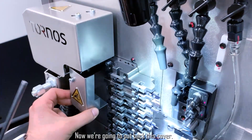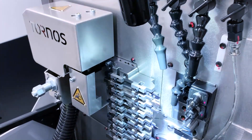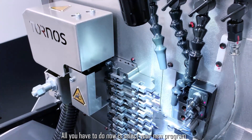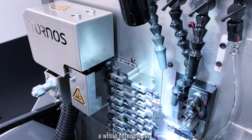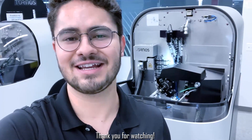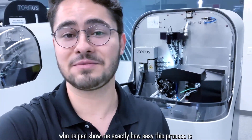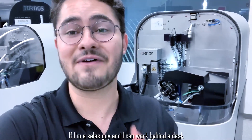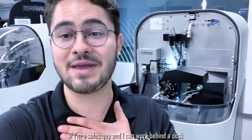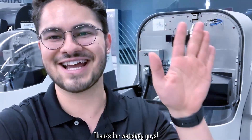Now we're going to put back this cover. All you have to do now is select your new program with your new set of tools and you're ready to run a whole different part. That's all for today's video — thank you for watching. I want to give a special thank you to Brian Glavanovitz, our applications and process engineer, who helped show me exactly how easy this process is. If I'm a sales guy who can work behind a desk and still change out a tooling plate, so can you. Thanks for watching!